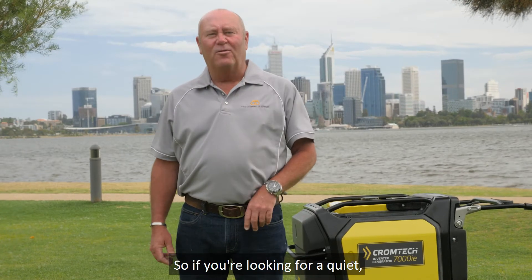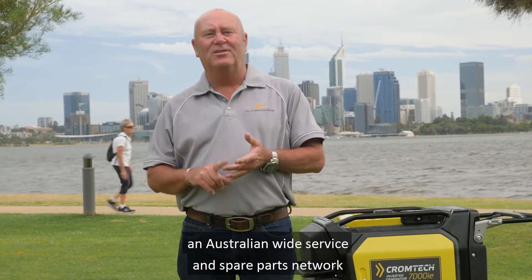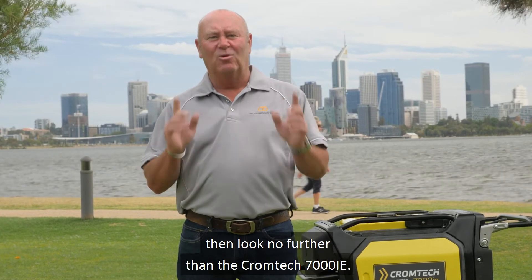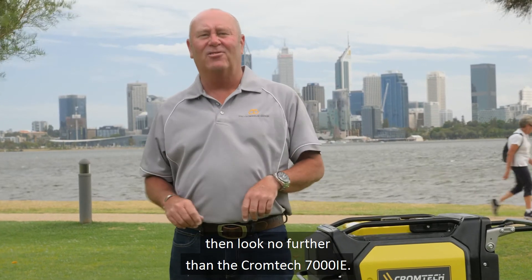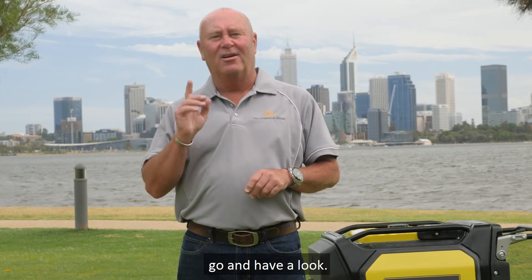So if you're looking for a quiet, reliable, large output generator set that's fully backed up by an Australian-wide service and spare parts network, then look no further than the Chromtech 7000IE. Get onto the website, find your nearest dealer, and go and have a look.